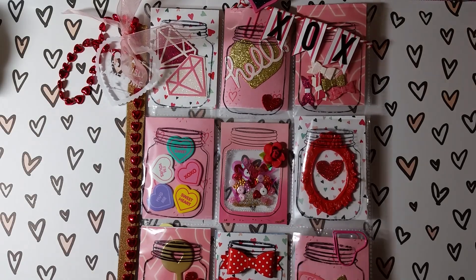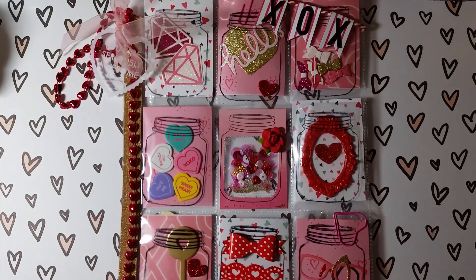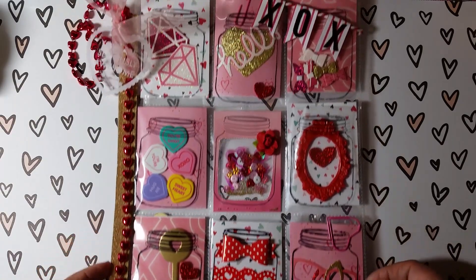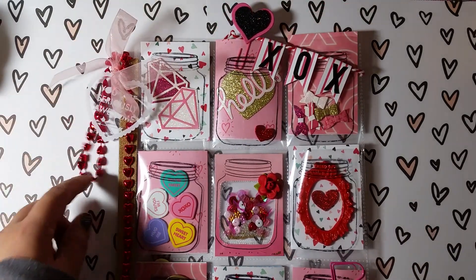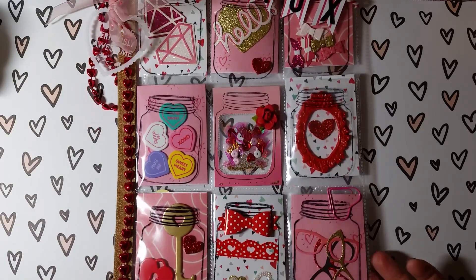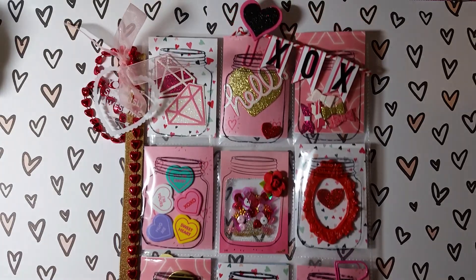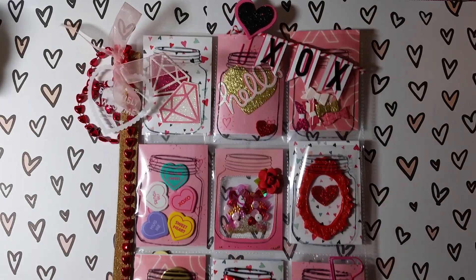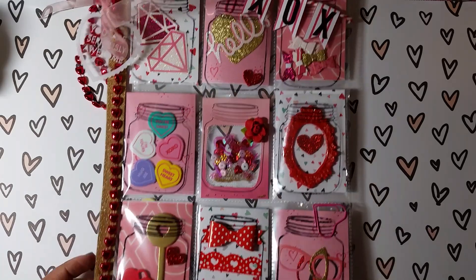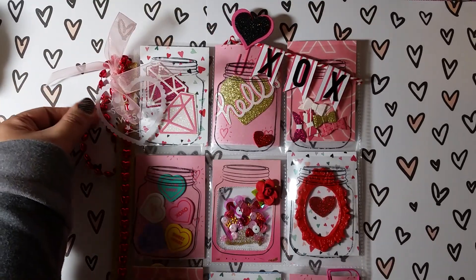Hey guys, so this is a pocket letter share and a little giveaway. This was a Valentine pocket letter I was working on — I'm just zoomed out so you can get a look at the whole pocket letter. I wanted to make a lot more pocket letters but I just didn't have enough time to craft. I did at least get to make this one Valentine one, so I'm gonna do a little giveaway. But first let me show you the pocket letter and then I'll show the goodies that I have in it.